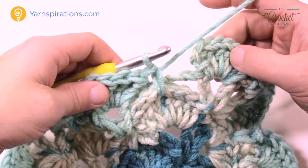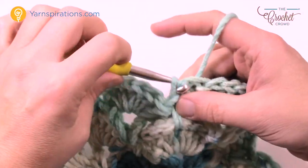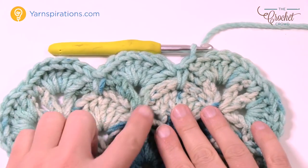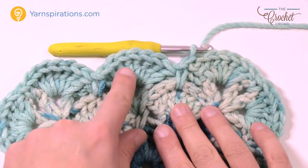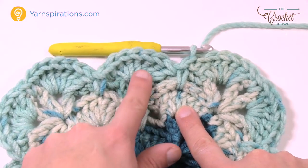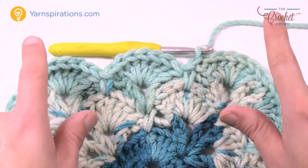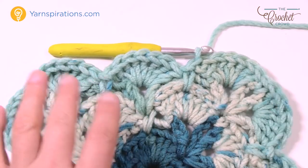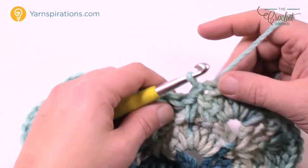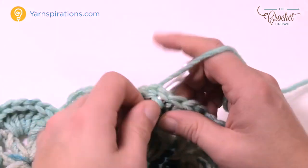Coming all the way back around, single crocheted the last one in to hold it down, and now just slip stitch to the first chain three you started with. The difference between all other rounds is that you've got two rounds to do. You have the grounding round where the shells sit into — you saw it went from two shells, then a round in between to create room so there will be three shells. Next time you do it there will be four shells, then five and six. We're gonna take you through two more rounds — just what you already know.